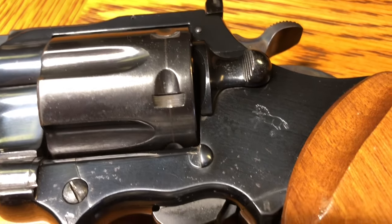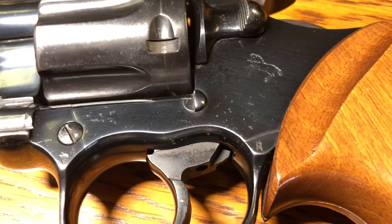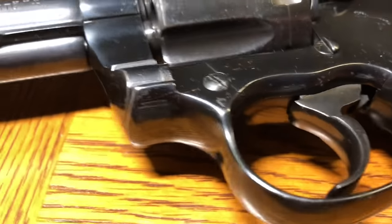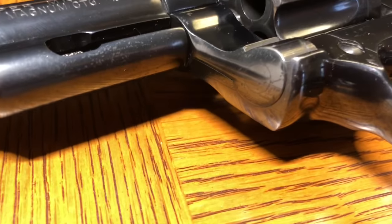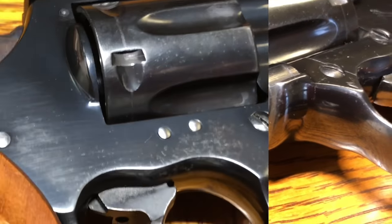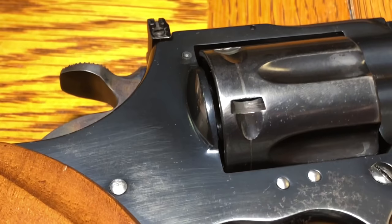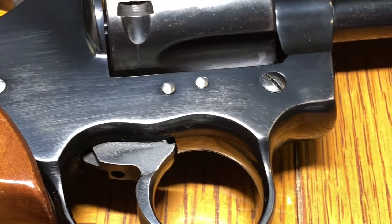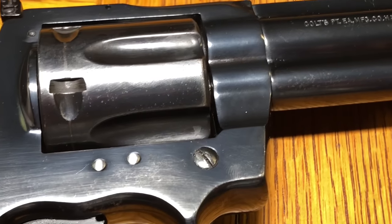I looked a little bit into having Colt re-blue it and you're looking at a $500 proposition. I'm not going to be putting this in a glass case anywhere, I have no plans on reselling it — I want to use this as a shooter, but not have any of the tarnishing or spots where some rust has started to crop up get any worse.